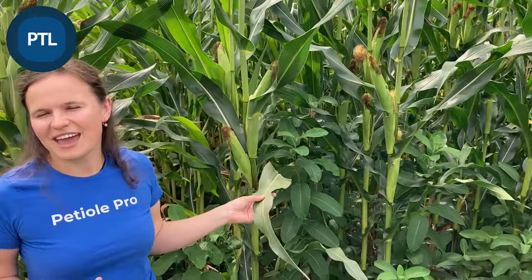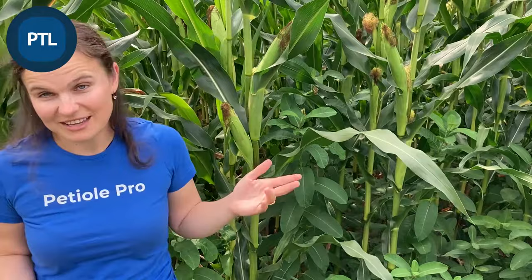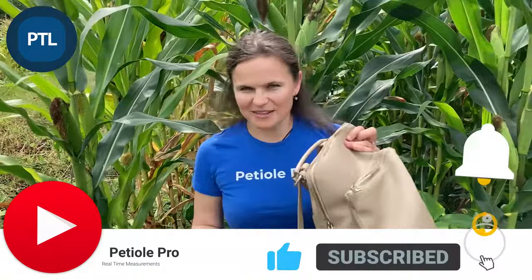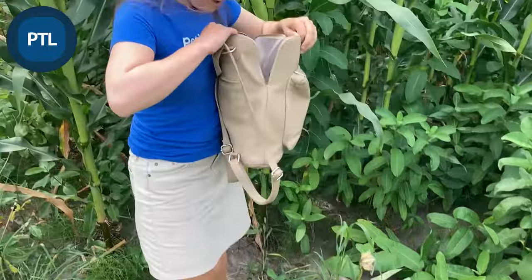I'll show you with all the hand-on equipment I have how to do it very quickly and efficiently. Another question we get is about measuring leaf area of quite long leaves — for example, this corn has a very long leaf. I have this backpack, and this is actually everything I have. I also have this glass to keep my phone in safe conditions.